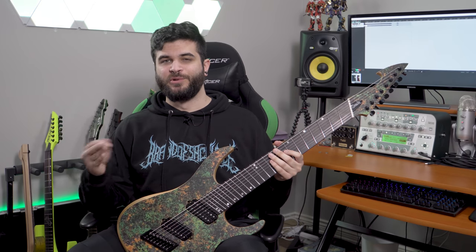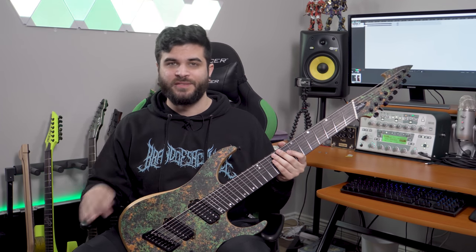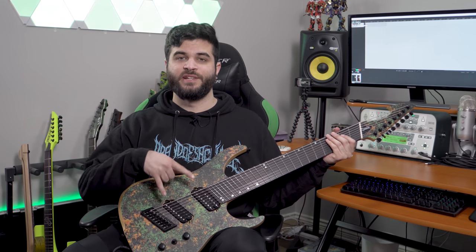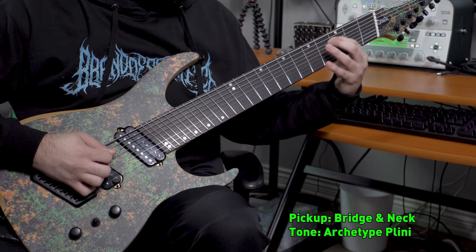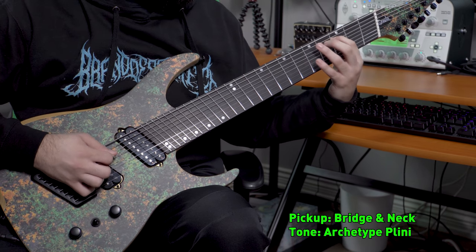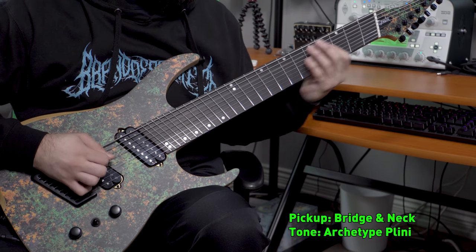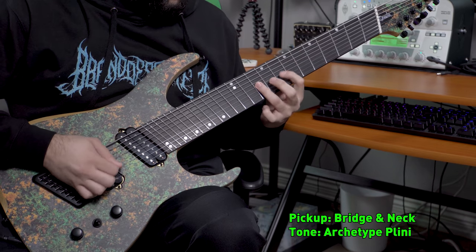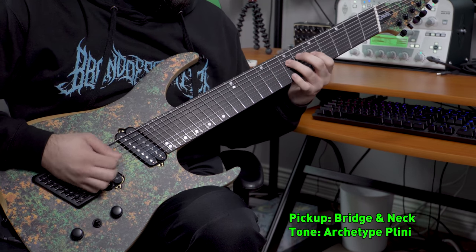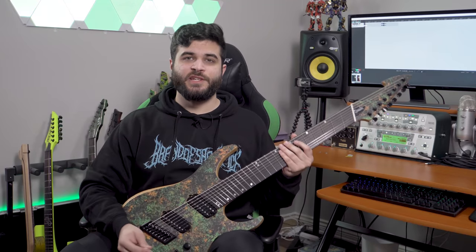So as you can hear, when you activate the split coil it kind of gives you more of like a Stratocaster, Telecaster-ish tone. Obviously not really in the context that I'm using it since I'm tuned super low and doing kind of a more djent-y thing, but you get the point. Next up I'm going to move to the middle position which is activating both pickups at the same time and we're going to try out a clean tone. And last but not least, we're going to move on to the neck pickup position and we're going to do a lead guitar tone.